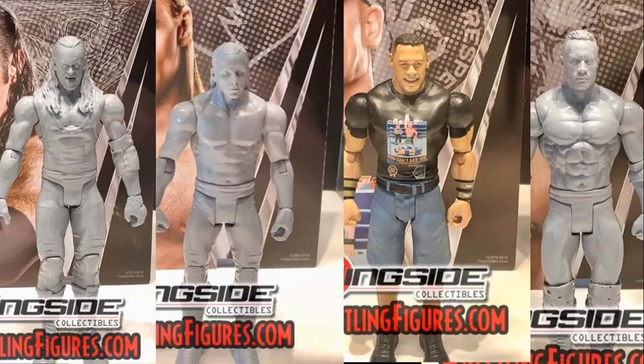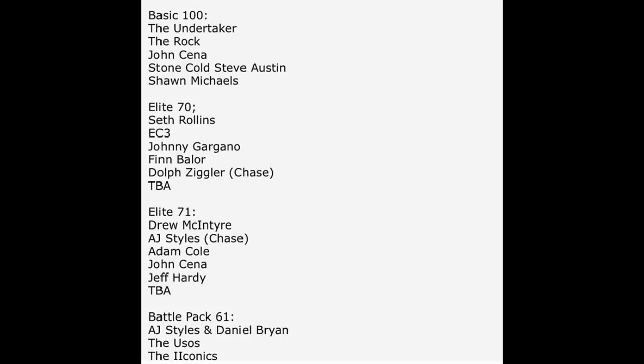The rest of the head scans look great. I'm really excited for the Undertaker and The Rock. The John Cena looks phenomenal, the Shawn Michaels looks good. I can't wait to see what the rest of them look like with paint on them — John Cena is the only one with paint on it right now. That is all the WWE action figure news I have for you guys today. I would love to know all of your thoughts down below — what do you hope we get for the Dolph Ziggler chase variant and regular version? What do you hope we get for AJ Styles and his chase variant?